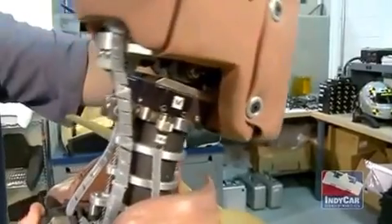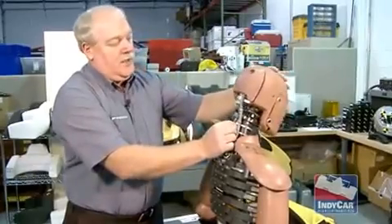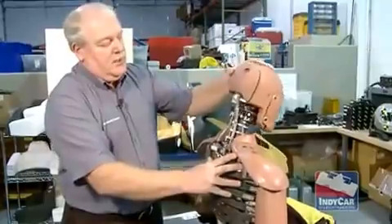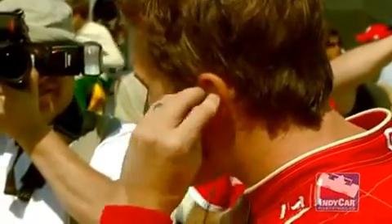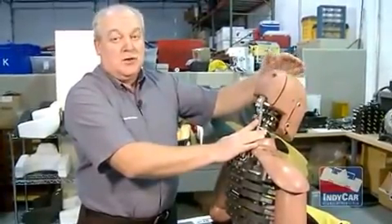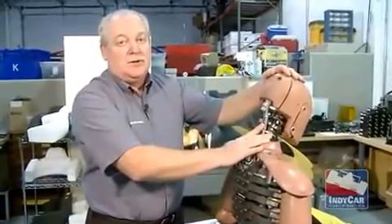It electronically turns that force into signals. You can see the cable running — we can tell how much his head moves and with what force. All the drivers in the Indy Racing League wear accelerometer ear sensors. Thor has the same type of sensor, so we can measure the data during the crash sled test and correlate those to real-life crashes on the racetrack.